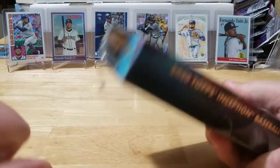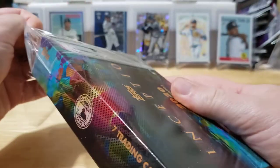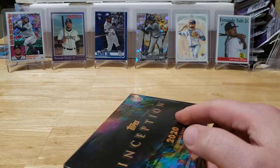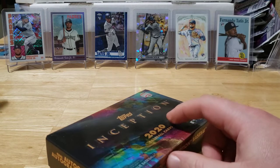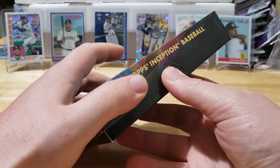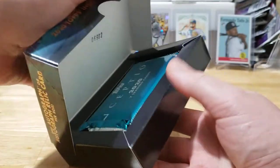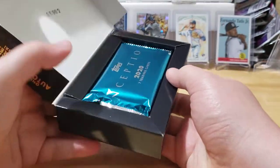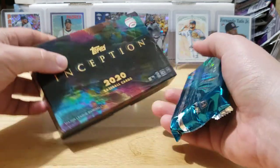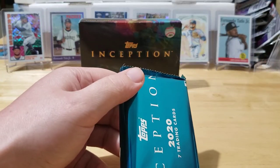If you guys haven't seen this product before, check it out — it is super cool. Some of the hits you can get out of these are awesome. I've seen some really nice relic autos coming out of this stuff. It's a nice little one-pack and the relic autos in this product are just super cool looking.